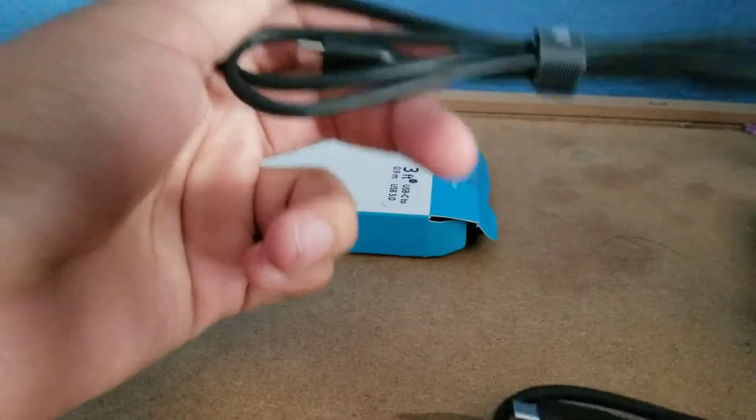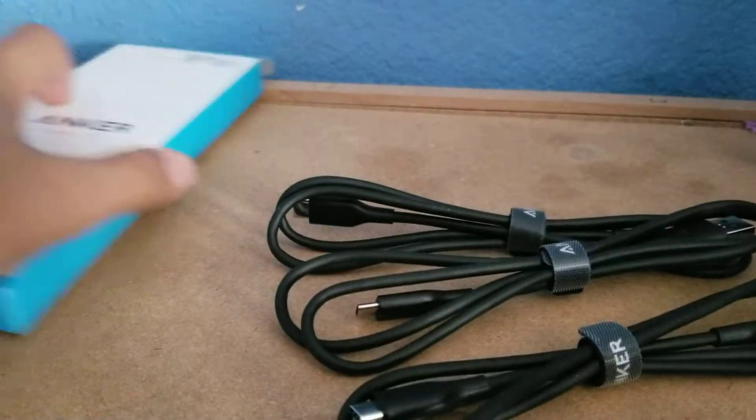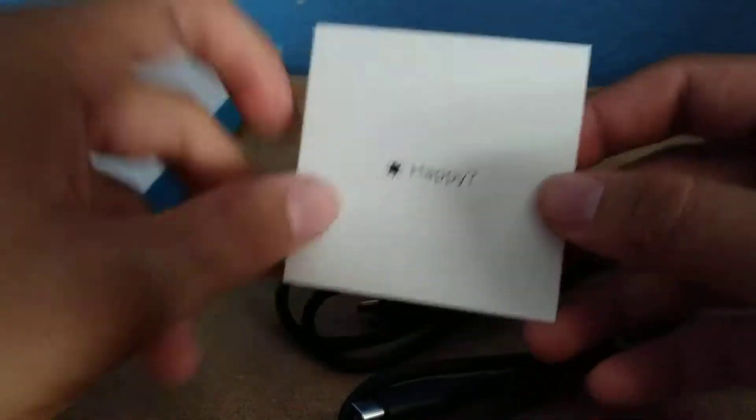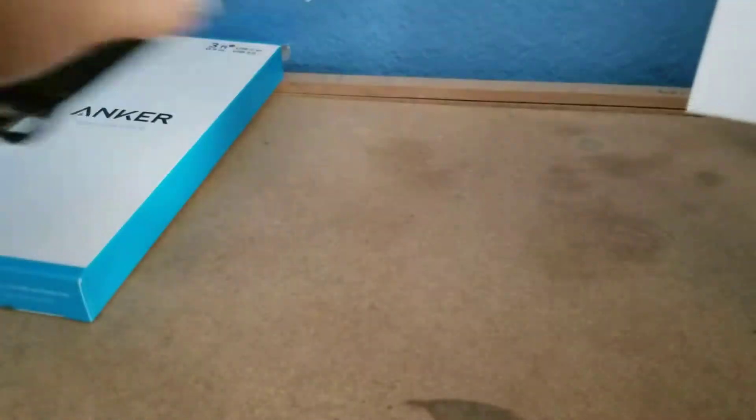Let's open it up real quick. So this is a bigger one and it's Type-C. The second one and the third one — perfect. And then it's a happy question mark, and then not happy if you don't like it. That's the first one, put this right here.